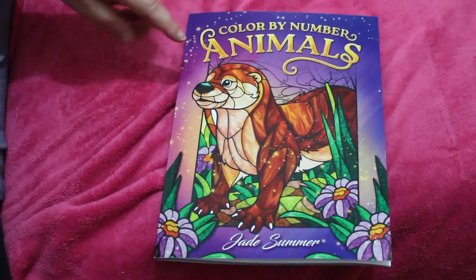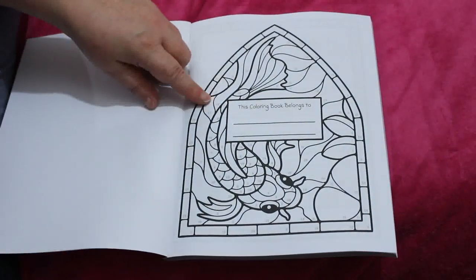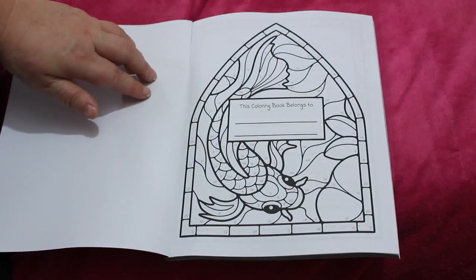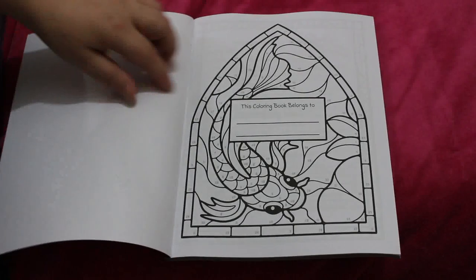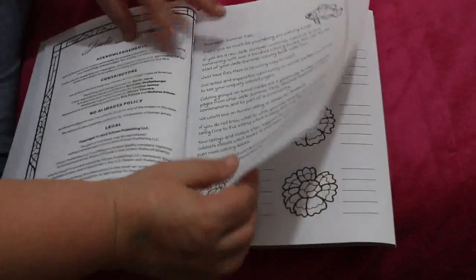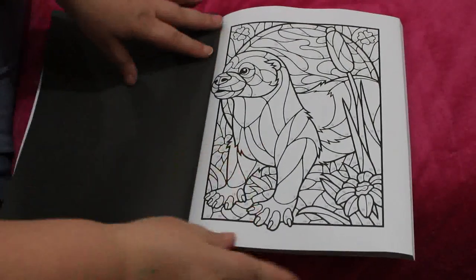This is 'Color by Number: Animals' and I treated myself to this, so let's have a quick flip through it. Even the cover page has the color numbers on it, which is really nice so you can color that in with the color-by-numbers and make it look right, which will be cool. Opening from the Jade Summer team: acknowledgements, contributors, blending in practice if you want to blend, a color chart, and then we're onto the pictures.